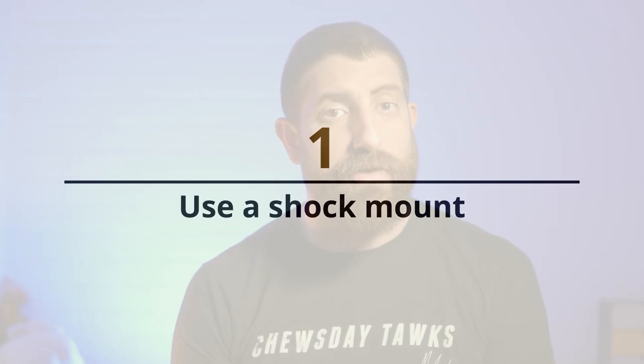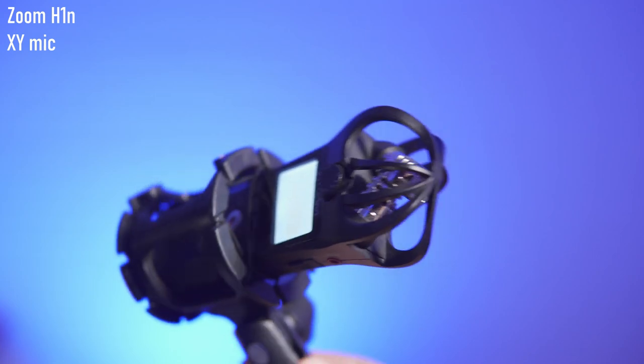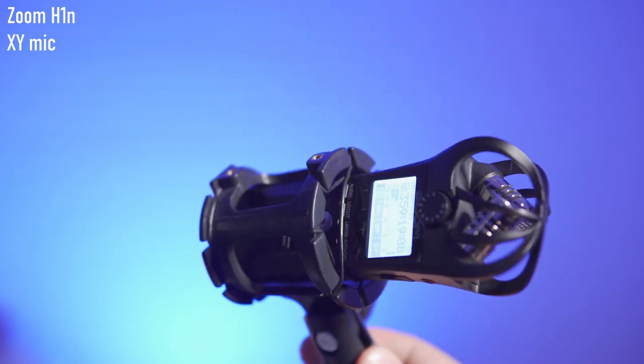The first hack is to use a shock mount when you're using the internal X-Y microphone of the H1N. What you're hearing right now is the Zoom H1N mounted on a shock mount — it's on a boom pole and it's about 30 centimeters from my face. You can compare the audio of the Zoom H1N to the DT-D3 Pro, which is about a meter and a half from me mounted on top of the camera.